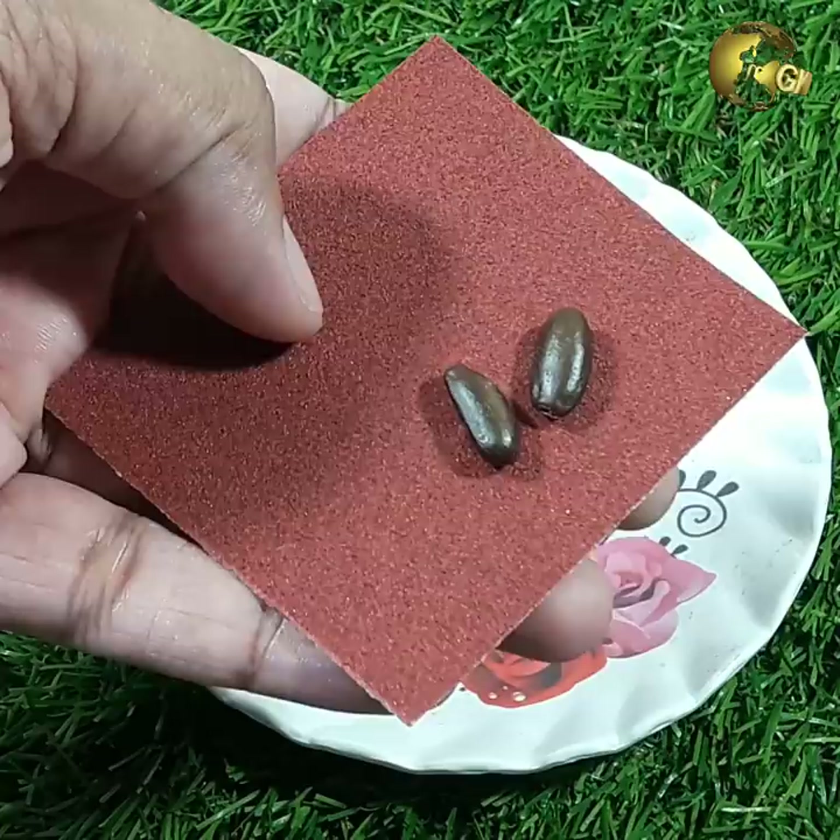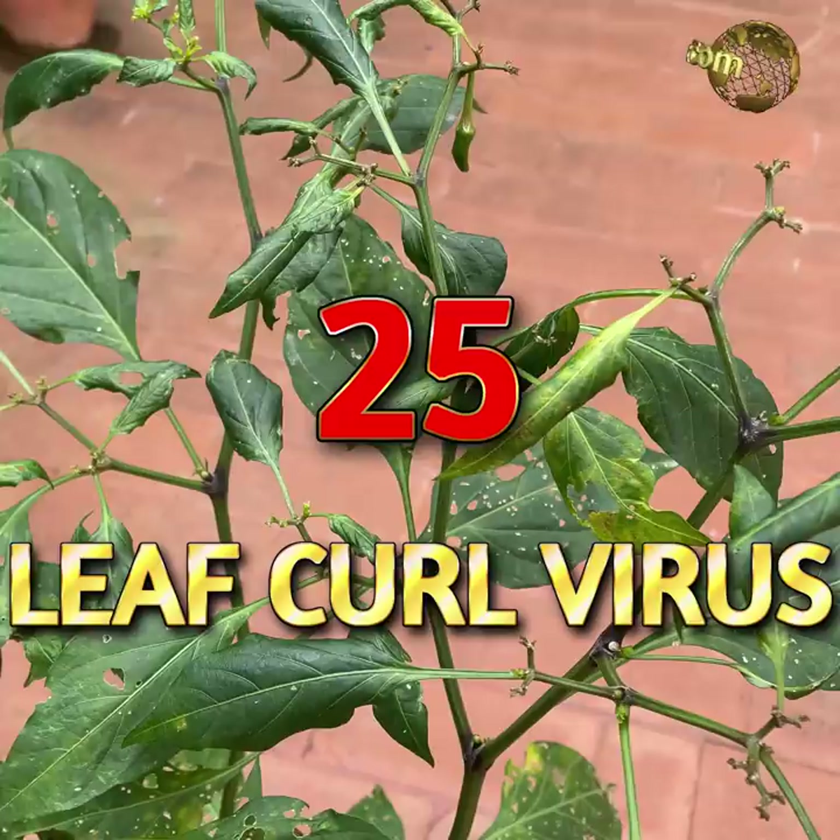Scrape and Sow: Use sandpaper to scrape the hard seed cover of certain seeds like apple, chikku, and many other seeds for faster seed germination.